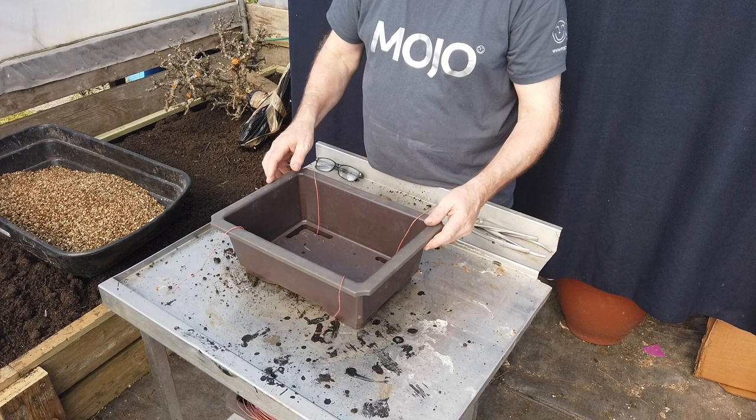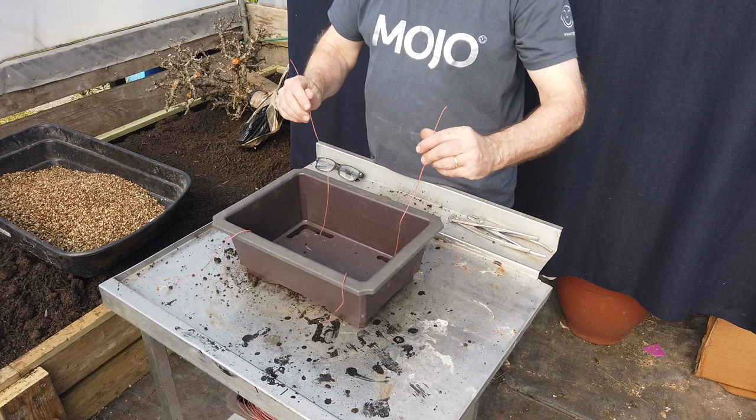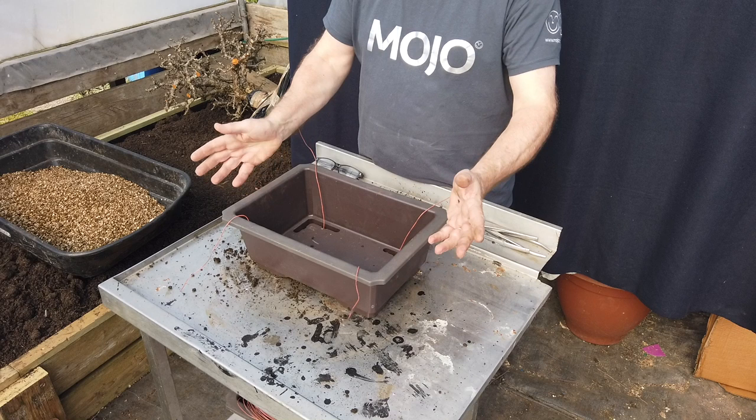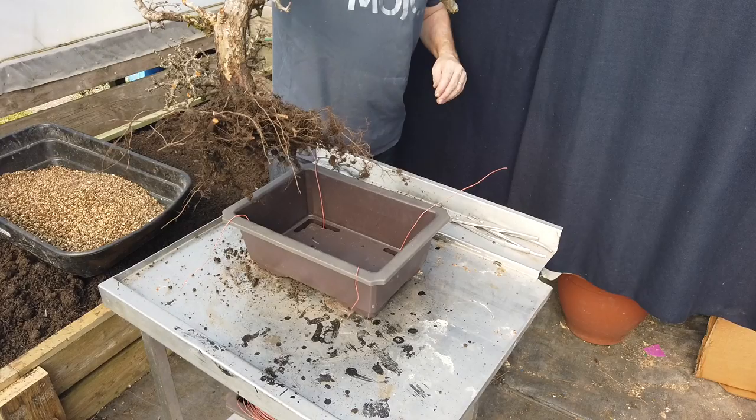Let's introduce the tree into the pot, see how it fits, and then we'll start putting some potting mixture in. As you can see I've wired it — get that wire in position. I always tend to use extra-long wires because there's nothing worse than being mean and cutting your wire a bit too short. Here's the tree — I think it fits very very well indeed.